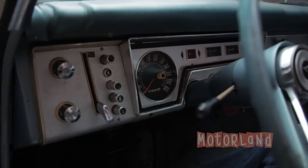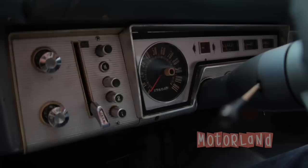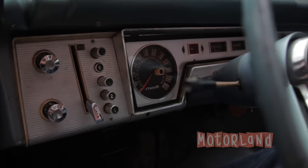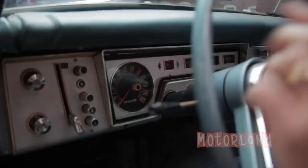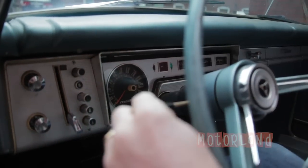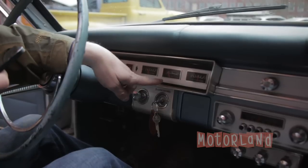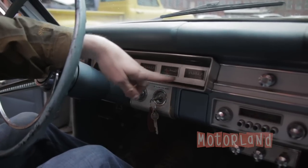The odometer showing 107,604 miles. Directional signal, there's an oil light, fuel gauge — that works — the temperature gauge, and the alternator.